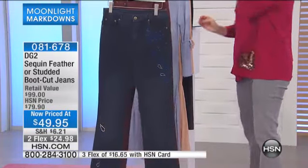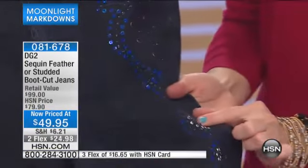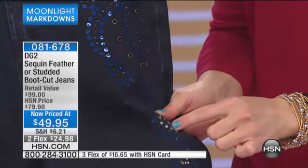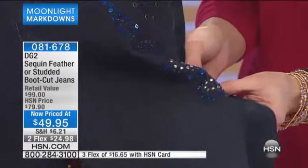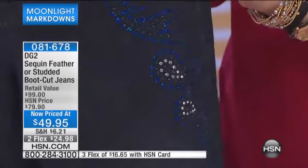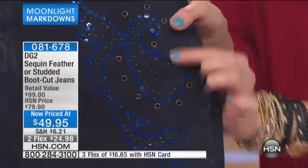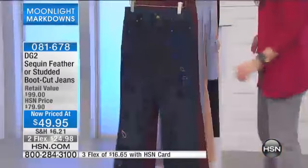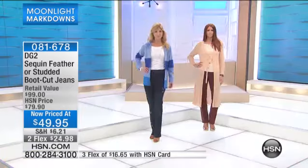This is our indigo and it is our sequined feather. These are not only studded with a beautiful, faceted, kind of silver-tone embellishment — you also have blue crystals, and then you have blue Aurora Borealis gorgeous sequins. And then look at these bezel-set sequins up here. Oh my gosh, that's exquisite. All of that heat sealed, not going anywhere — all of that embellishment on the number one selling bootcut jean.